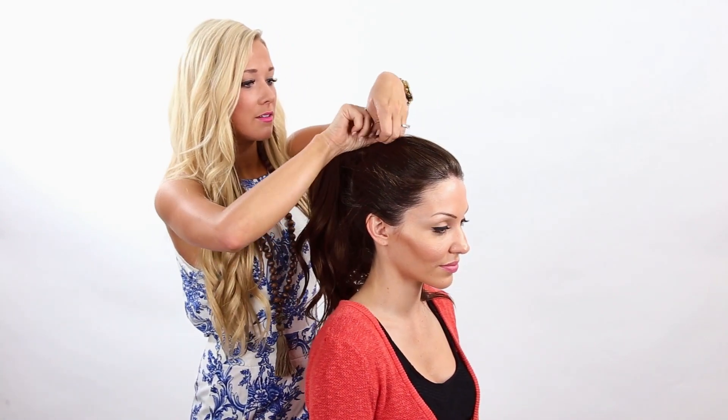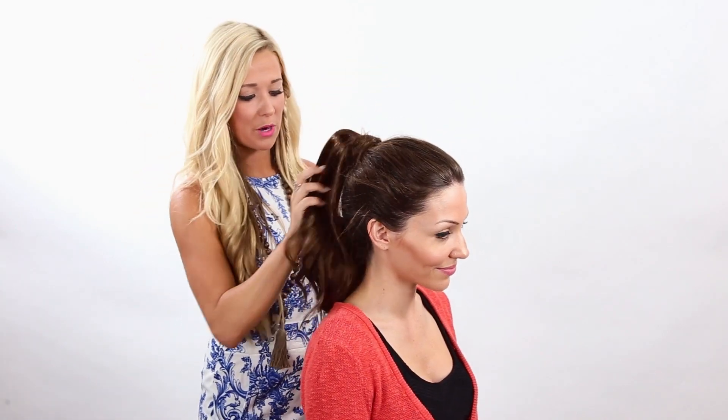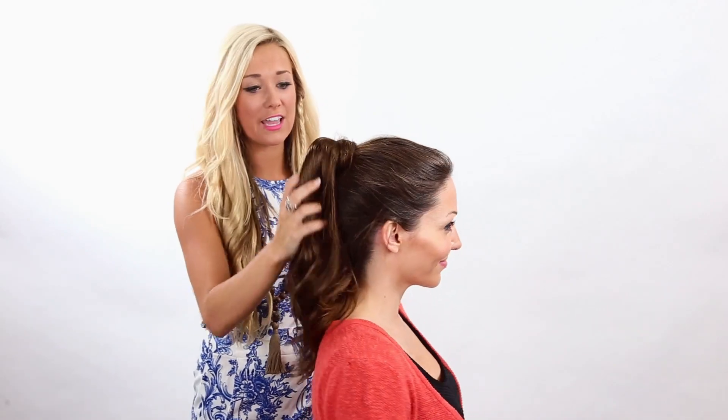And there you have it, a beautiful ponytail for either a lazy day or a night on the town.